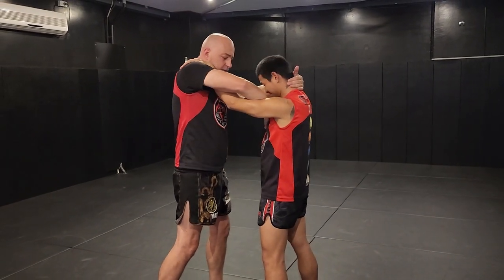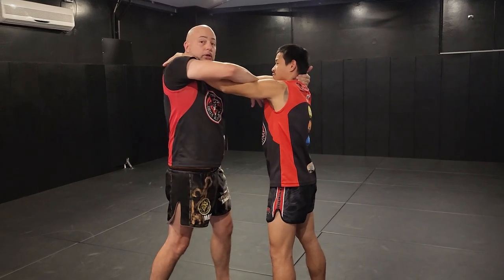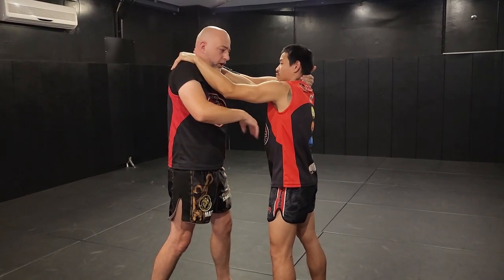If his arm is strong and he's locked it out, then that's not going to work, so you just don't keep trying that.